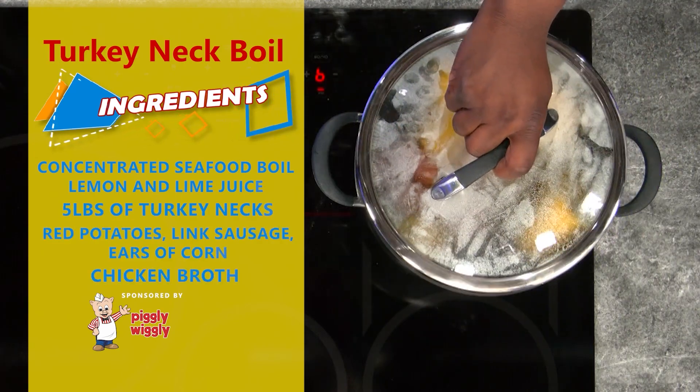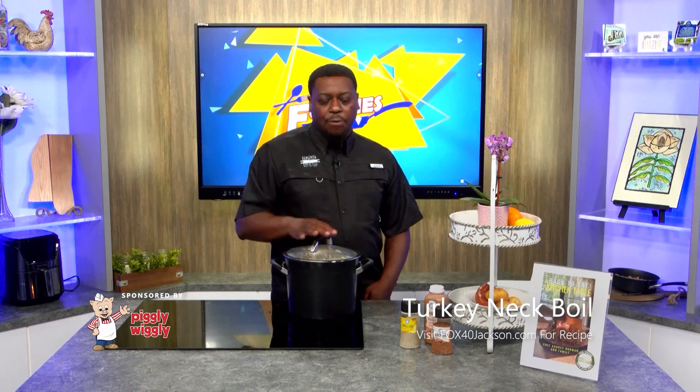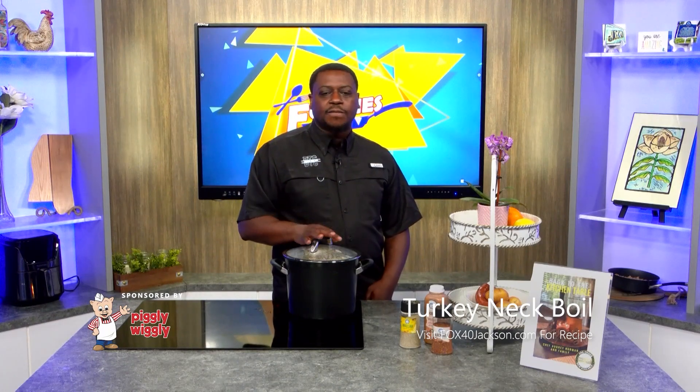We're going to start off by doing a gallon of water to a half with two ounces of our seafood boil. Put it in and let it come to a boil. I want to add my turkey necks and I want to cover it up with my lid and let that cook for 45 minutes.